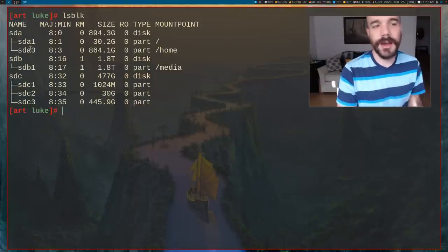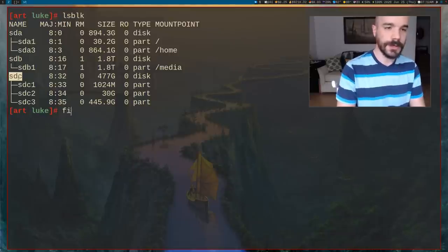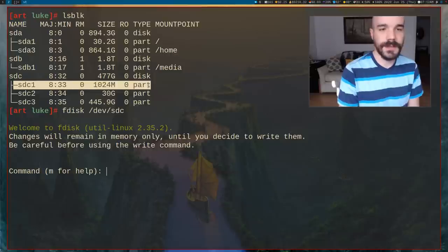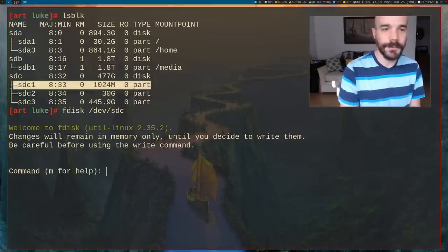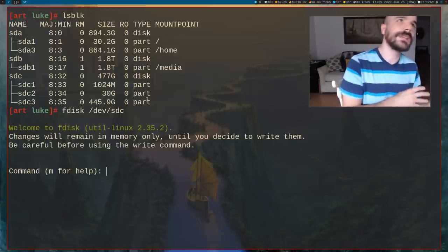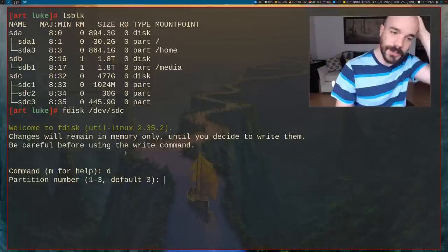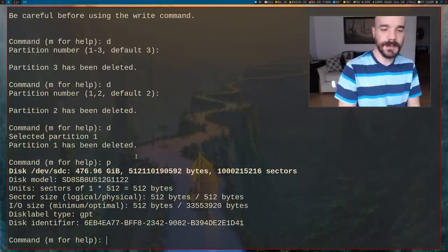Run lsblk to figure out which drive you want to install on. I'm going to be installing on /dev/sdc. Run fdisk on /dev/sdc. I'm going to delete everything on this hard drive — I have a pre-existing Manjaro install with a boot partition, root partition, and home partition. I'll delete all of them by pressing D and selecting each partition number. Press P at any time to list your partitions.